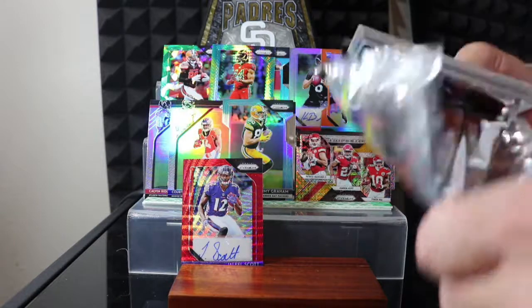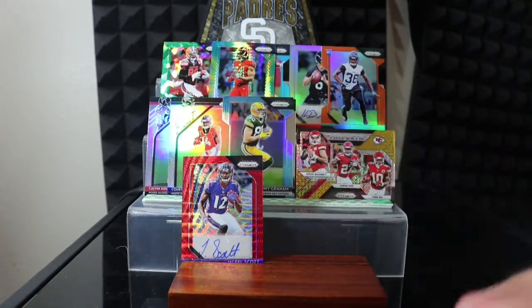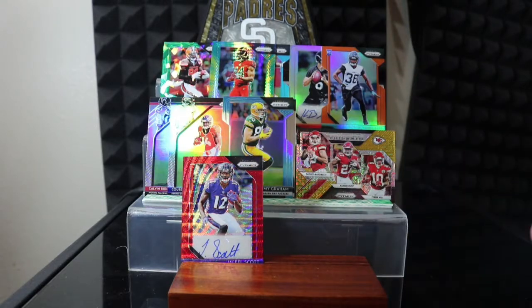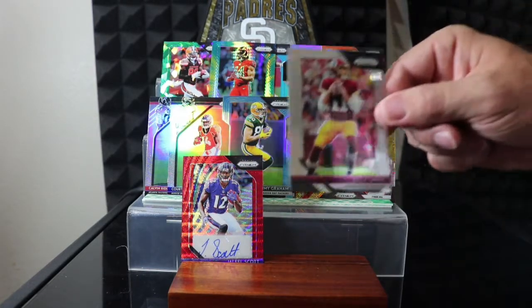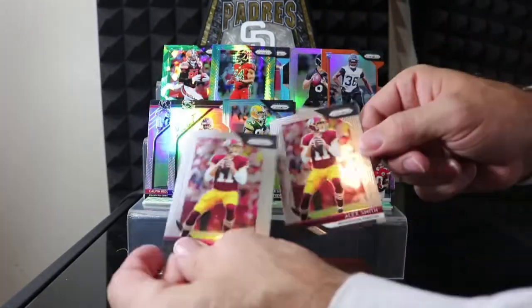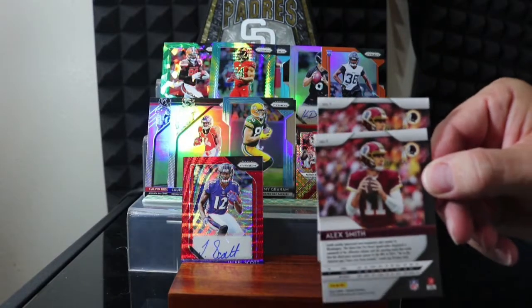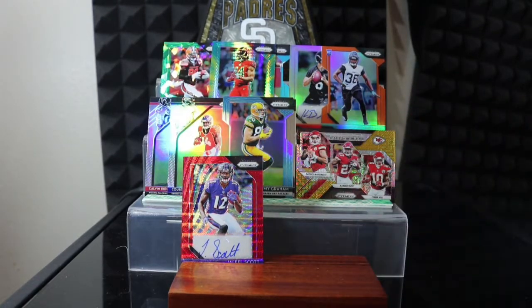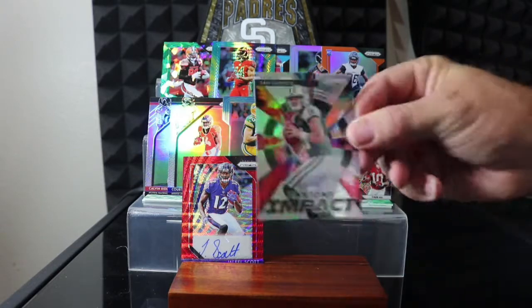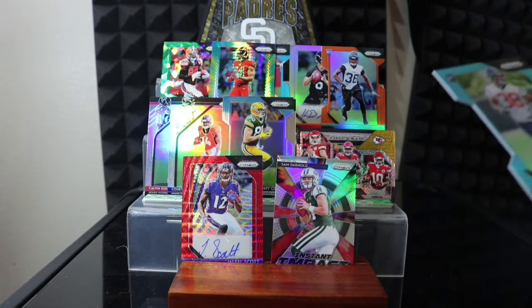Five more packs left. Emmanuel Sanders, David Johnson, Carlos Hyde, Calais Campbell, Alshon Jeffery, Alex Smith — and another Alex Smith, two Alex Smiths in the same pack right in a row, and they're both just regular cards. Weird — this company actually picked Alex Smith to be card number one. Dion Lewis. Instant Impact Sam Darnold — that's cool, it's not numbered but it's a good rookie, let's put him up here. And another rookie die-cut numbered to 199 — Justin Reid.